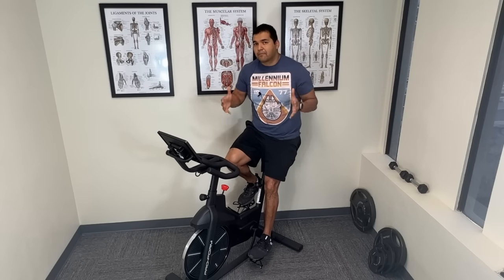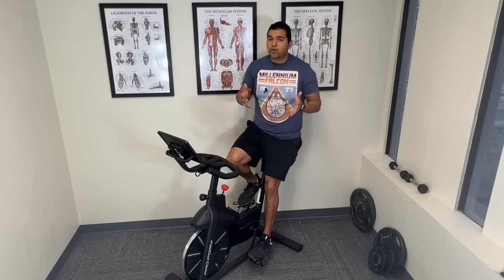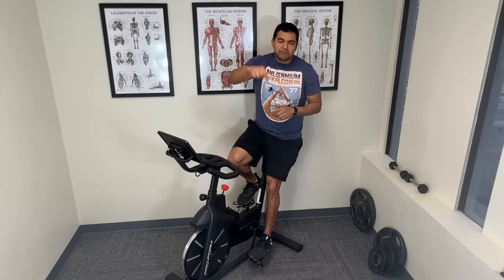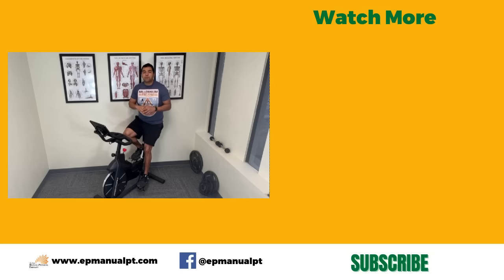If you're looking for a comprehensive program on treating knee arthritis, I've got a program called the Knee Arthritis Recovery Program listed in the description below. I hope this video was helpful for you. Please check out our playlists on knee arthritis videos for more help, and please subscribe to our channel so you don't miss out on any of the helpful videos we post every week.